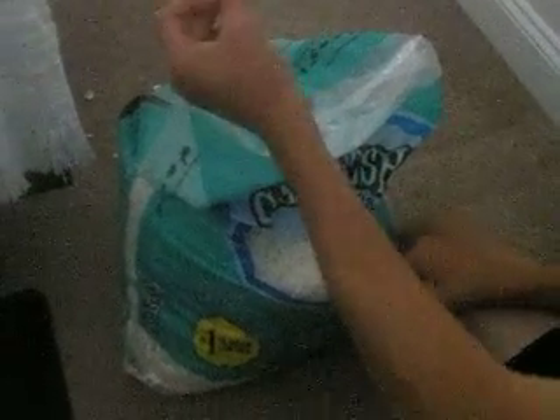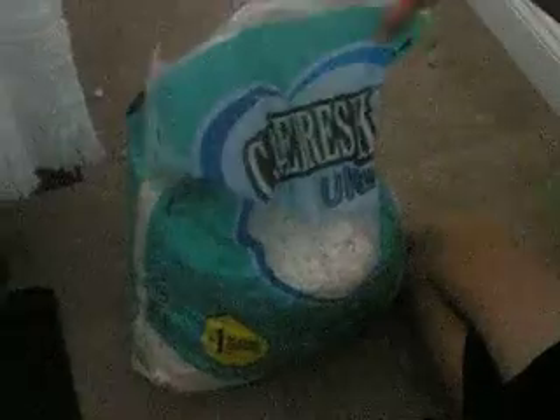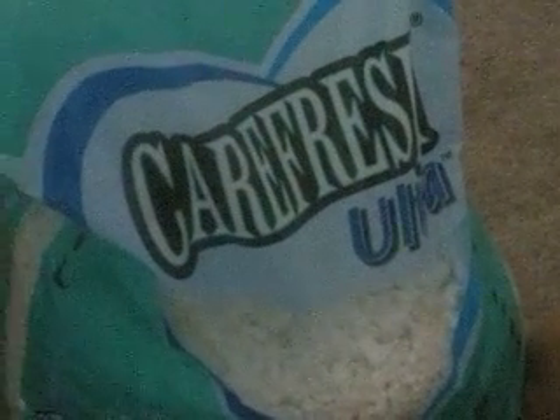They're very smart so they don't eat the stuff — they know what's edible and what isn't. Carefresh Ultra is what I use and I think it's the best bedding you can use for your sugar gliders, and it has really helped me with mine.